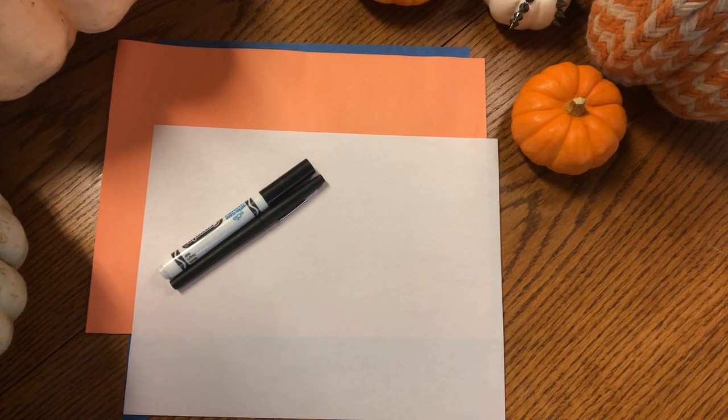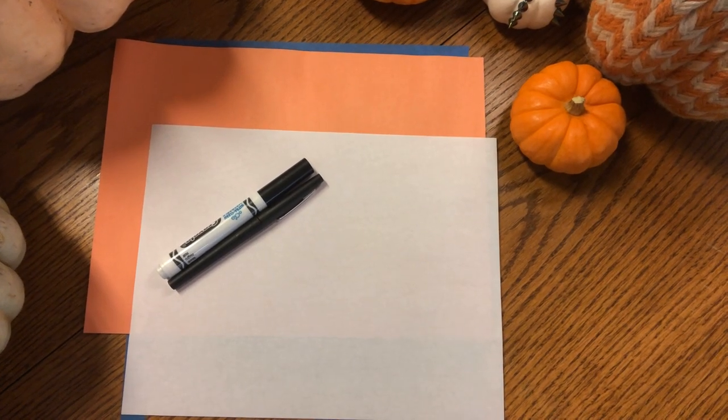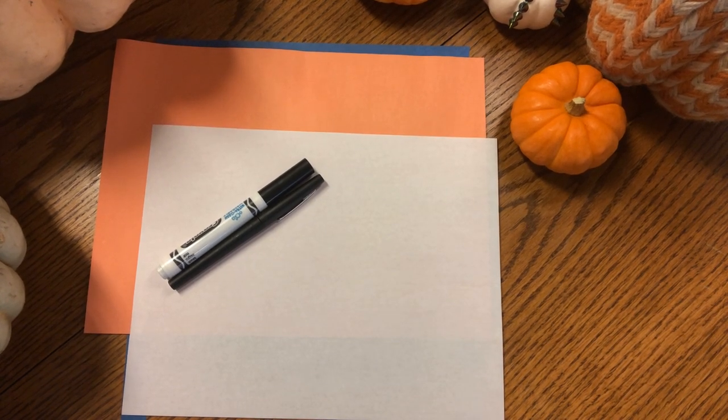Hello, boys and girls. Welcome to Math Time with Mrs. Ides. I am so excited today because we are going to use lines and shapes to make a beautiful artistic pumpkin.